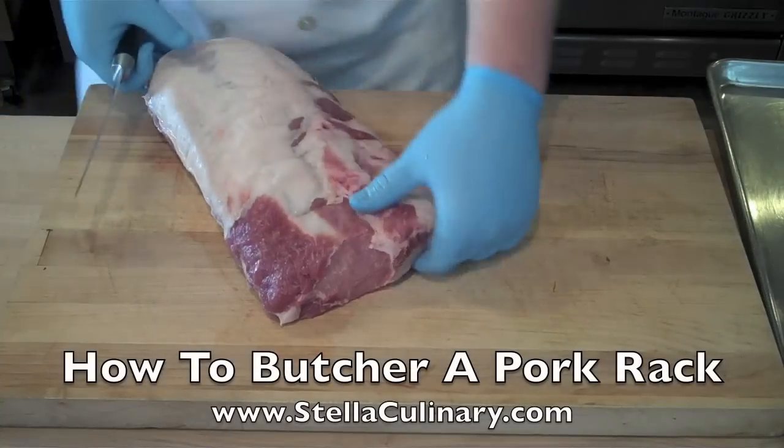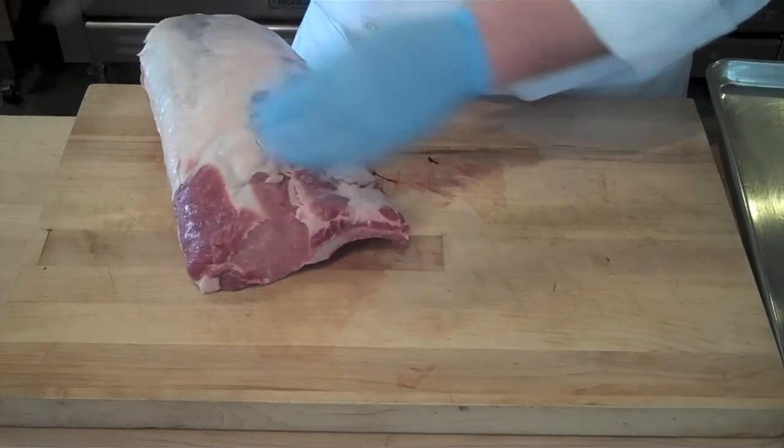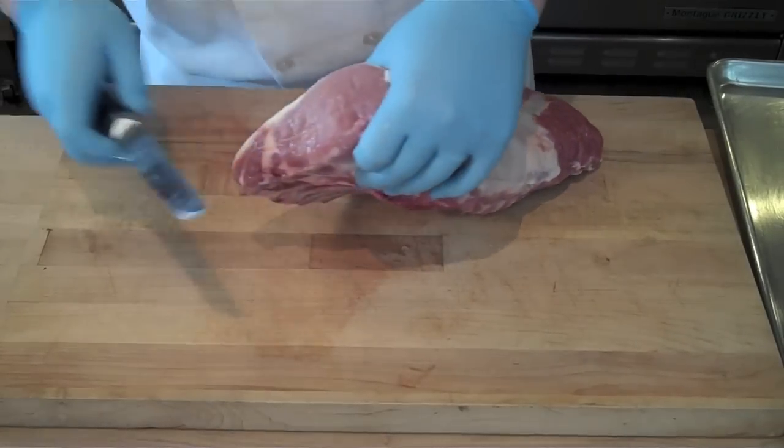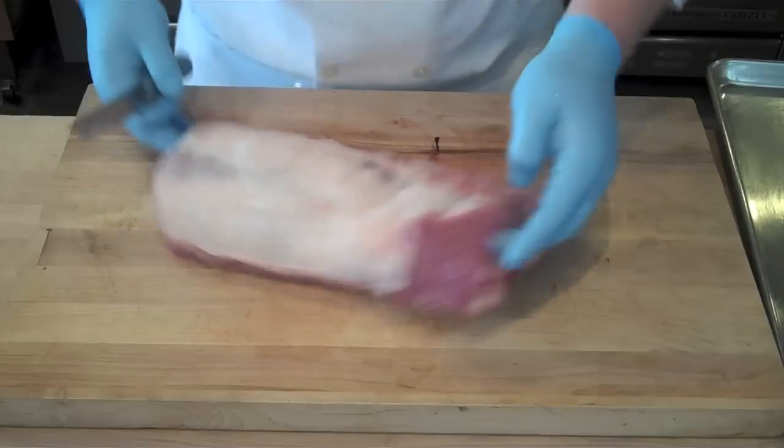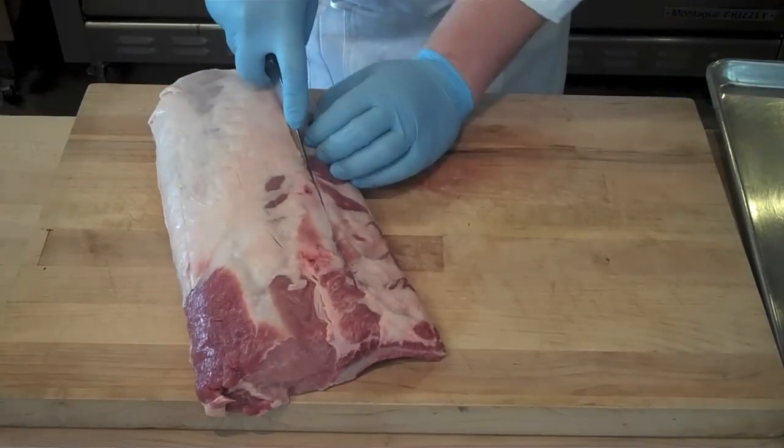The first step in fabricating a pork rack into pork chops is finding this little piece of meat — this eye — which I'm pointing out right here, and there's also one on the other side. You want to cut a guideline from eye to eye, and you always want to cut your guideline below the eye.